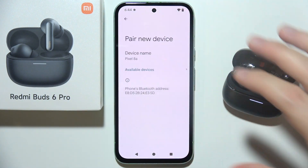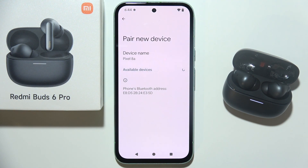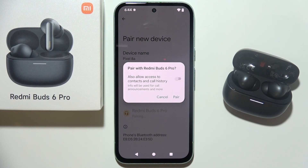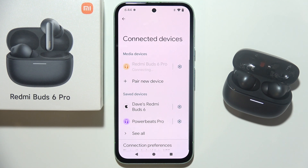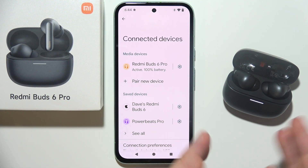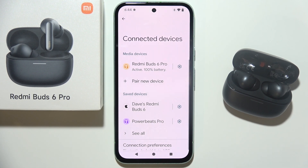Then on your phone, just go into the pairing list and be patient — wait until your device appears on the list. If it is not there, you can simply enter pairing mode one more time, but basically you have to pair this device back. As you can see, we are now successfully connected — let me know if your earbud is working.